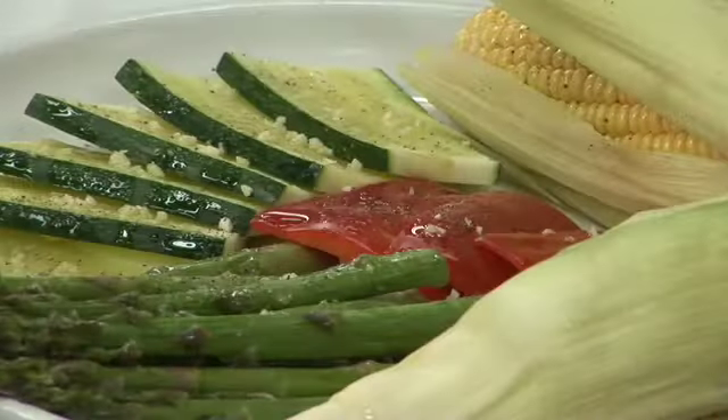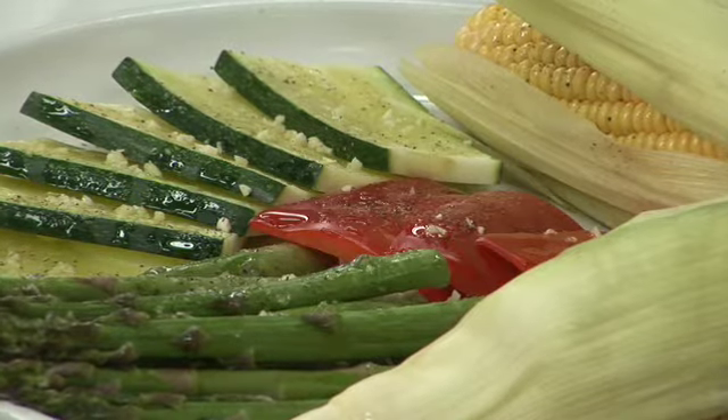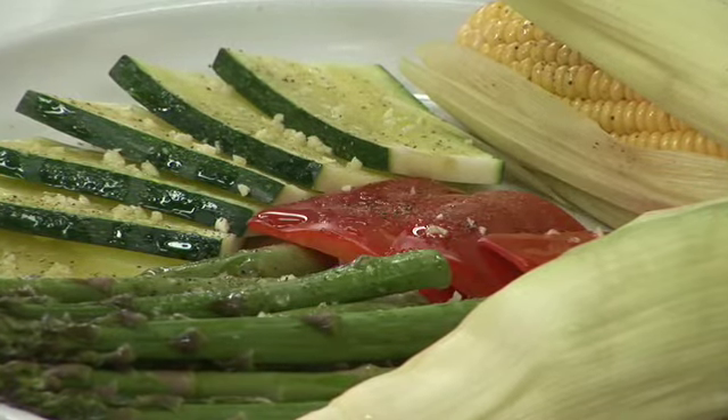Some of the different types of vegetables that are great for grilling are zucchini, yellow squash, onions, eggplant, bell peppers, artichokes, corn, and fennel. Some cultures even grill potatoes and sweet potatoes.